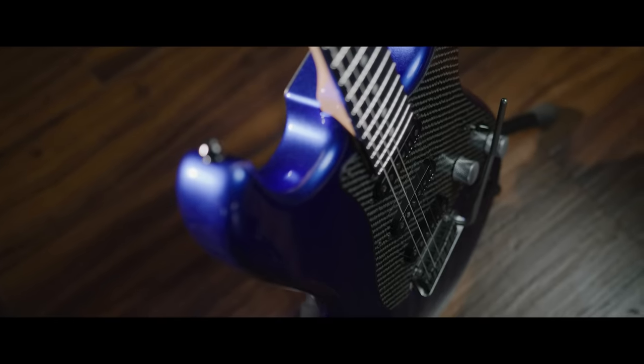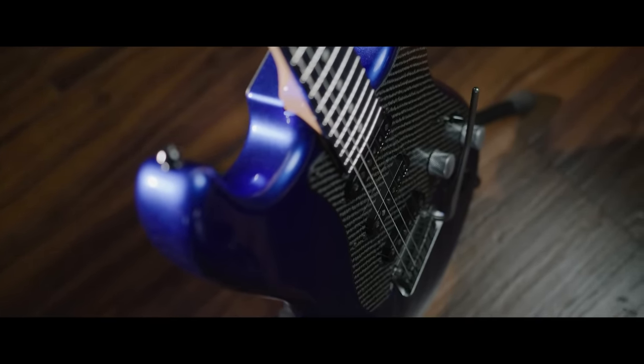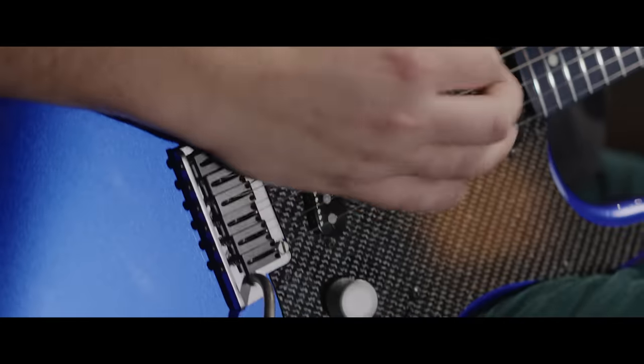We chose the Stratocaster just because of the curves — the tummy cut, the arm contour — which would really highlight the intense beauty of the paint.